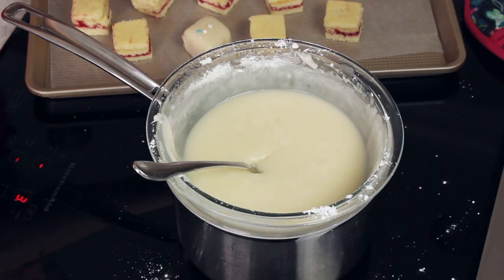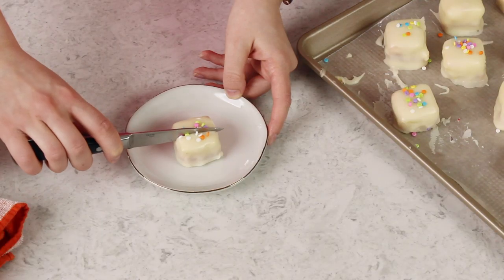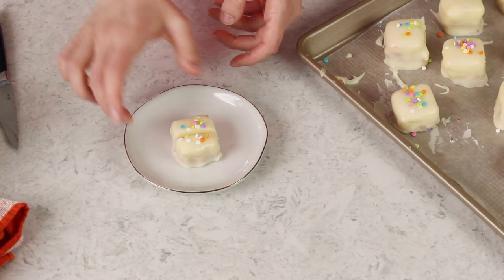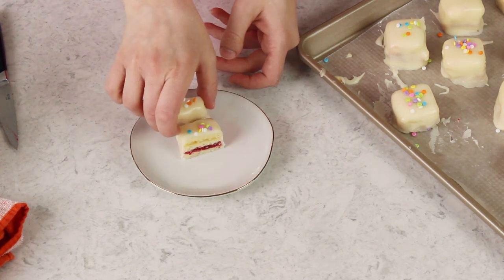Today I'm just decorating these with sprinkles, but if you want to decorate yours the way you saw in the beginning of the video, I really recommend using my easy royal icing recipe. Once your icing has hardened — which honestly happens pretty quickly — your petit fours are ready to enjoy. This one's still a little bit soft because it's only been about a minute since I dipped it, but just look at how cute that is. I'm going to cut into one for you to see how it looks inside — just look at those cute perfect layers. I really hope you enjoyed today's recipe. Thank you so much for watching, and I'll see you next time.